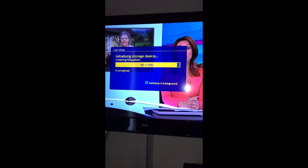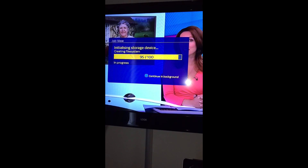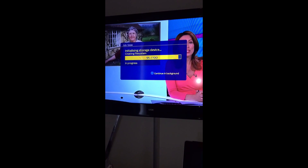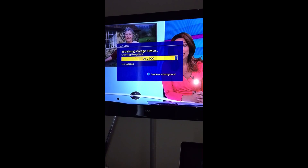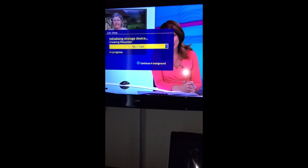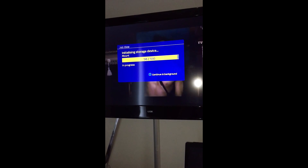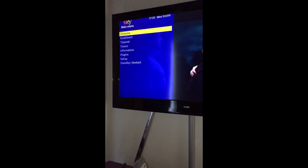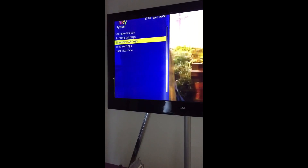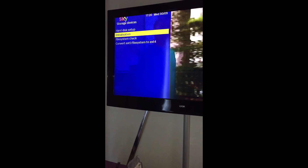Obviously the bigger the drive the longer it will take, which is quite basic knowledge. It's just going to be done. 98, 99, 100, done. Right, I'll show you the menu as you go into that so that you can see what I've done. Menu, set up, system, storage, initialisation. We've already done it so no point doing it again, just to show you the menu that time.